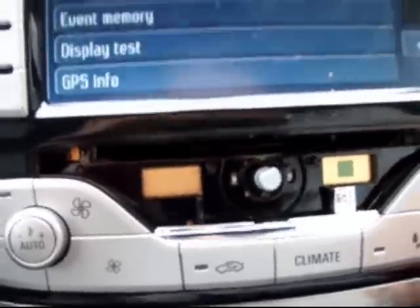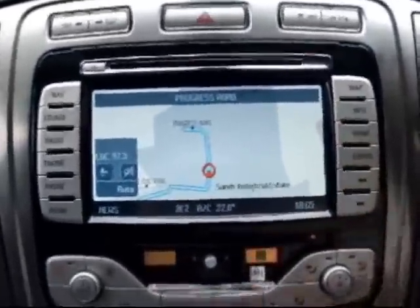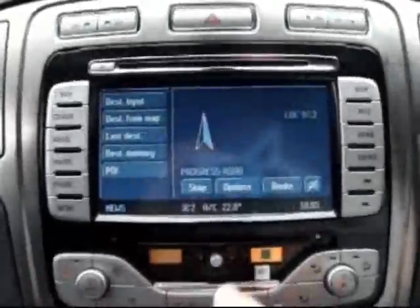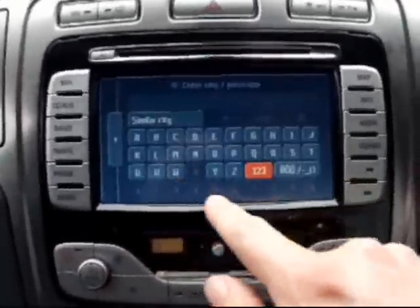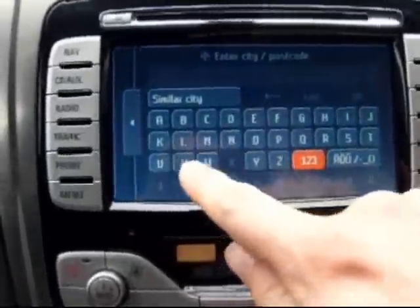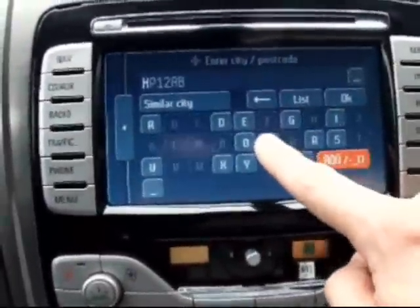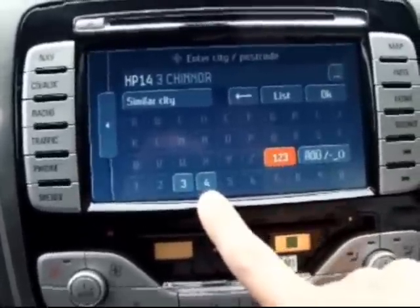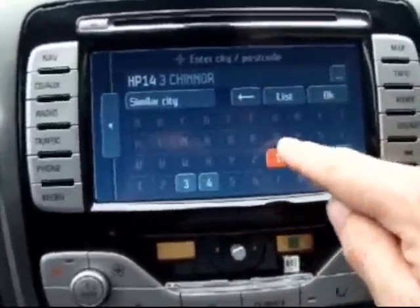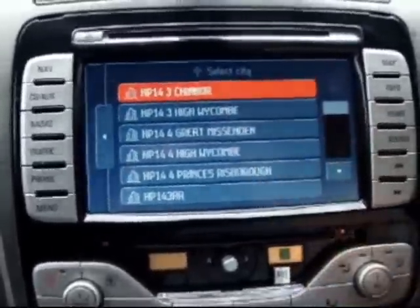There we go — it's just taken it. The disc is spinning. Go back to the map, enter a destination and it should read it this time. I'll just type in anyone — and it's obviously reading the disc.